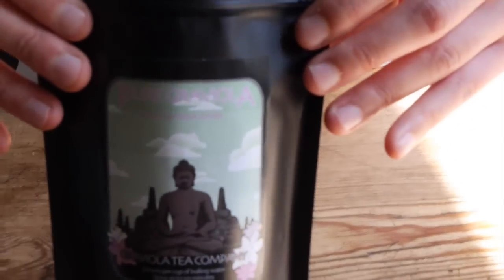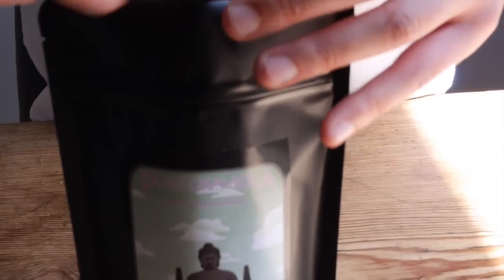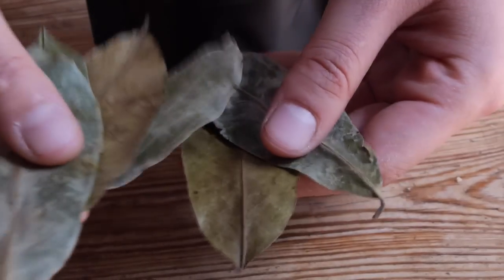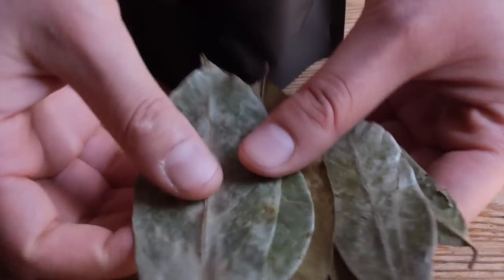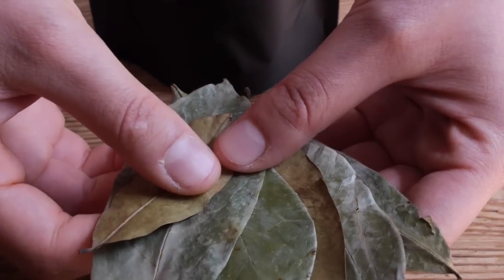So what we are going to do first is we will choose leaves. You need two to three leaves per cup of boiling water. I will choose a couple of leaves. We are going to make three cups of Graviola tea, so I'm going to choose six to seven leaves — let's take seven. And we will add them to boiling water.